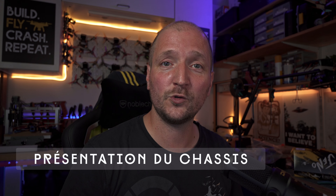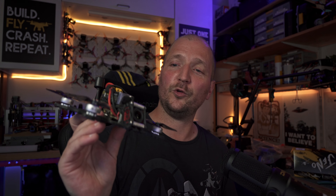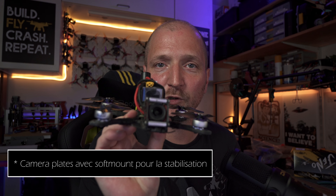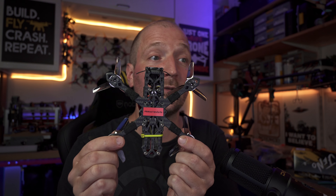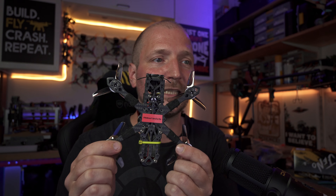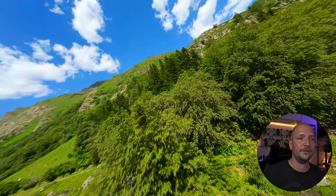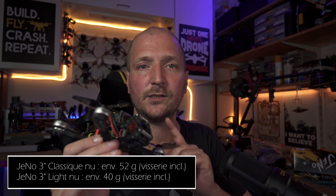Le Geno 3 pouces est un châssis open source prévu pour le O3, mais compatible avec tous les autres systèmes vidéo du marché, à l'exception de la toute première génération des Air Units AV gris. Il est le petit frère du Geno 5 pouces — on retrouve une cage caméra en carbone avec des plaques de 2,5 mm d'épaisseur. On reste sur une configuration Wide X, ce qui nous permet d'avoir un FOV 100% dégagé : ni châssis ni hélices ne sont visibles dans le champ de vision. Pour un FOV 100 avec lipo, il pèse 167 grammes et reste sous les 230 grammes avec une lipo 4S de 560 mAh.